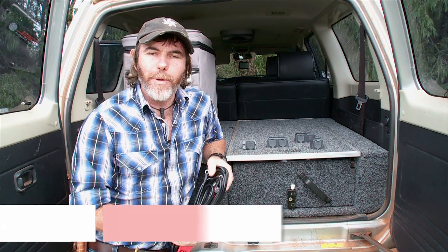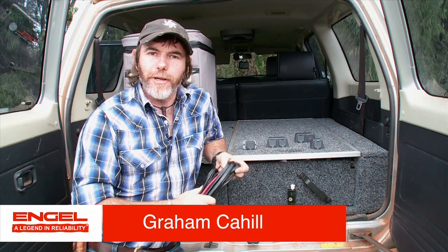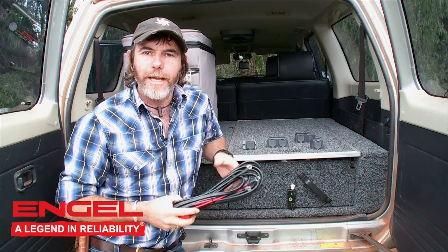Back in the days of old, the options for getting power to your fridge were pretty limited. Stick the plug into the cigarette lighter, turn your vehicle on, your fridge gets cold. Turn the vehicle off, and your ice cream melts. There's got to be a better solution. There is — Engel's thought of it, and they've got you covered.